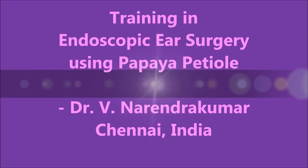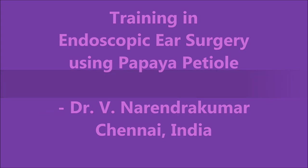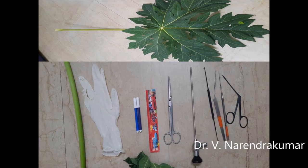Hello everyone. We will see how to train in endoscopic ear surgery using papaya petioles. I am Dr. Narendra Rukkuma from Chennai.